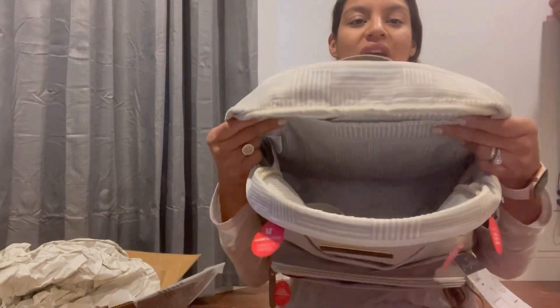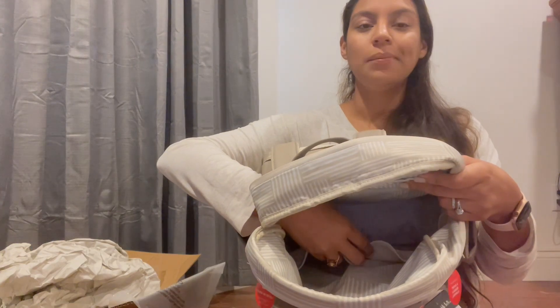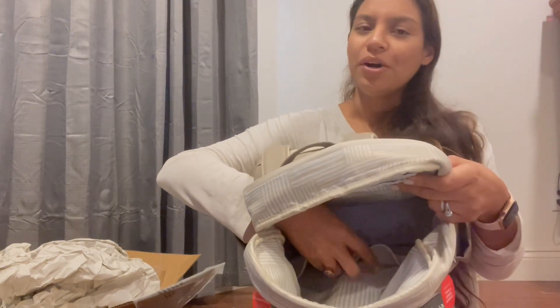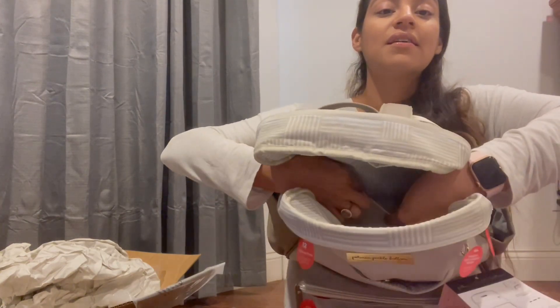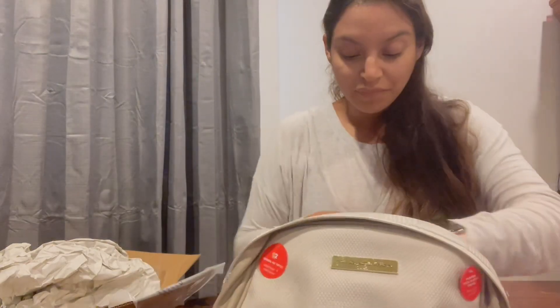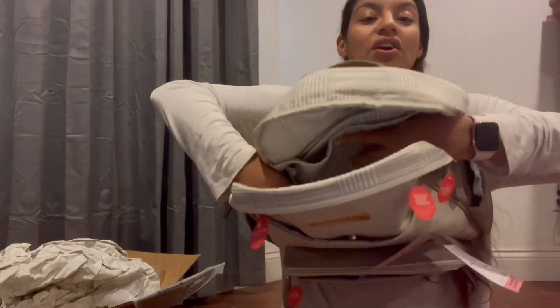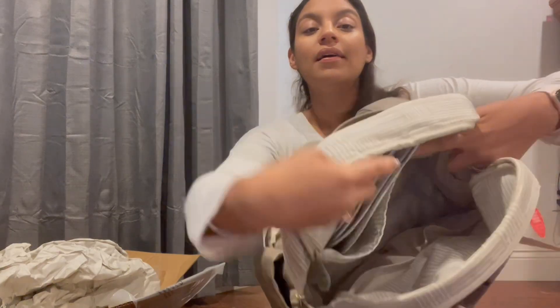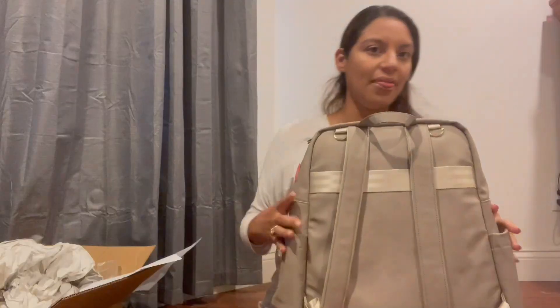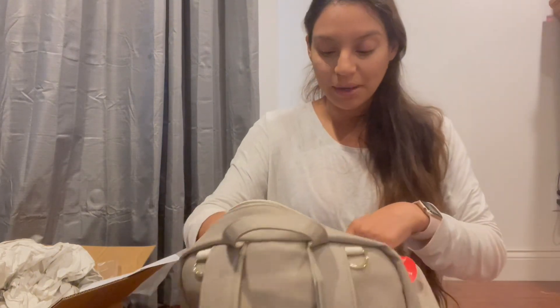I'll most likely put diapers, wipes, and diaper cream in these front interior pockets. These pockets are super stretchy — I'm stretching them really wide and there's a lot of give. On the insides of the bag in the corners you also have two pockets, one on the left and one on the right, and they are really deep. This bag is going to be able to fit everything I need plus more — I am 100% sure.